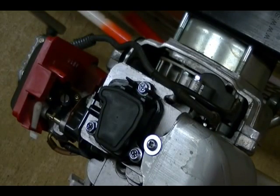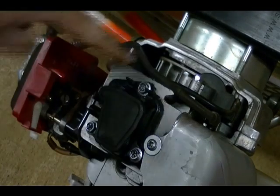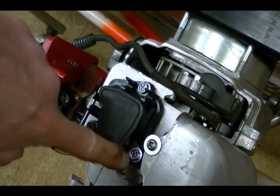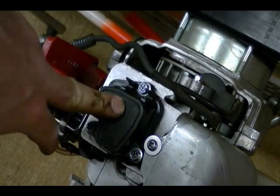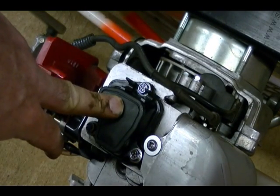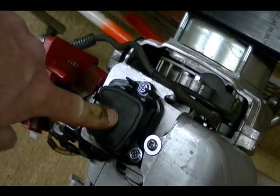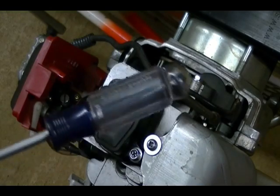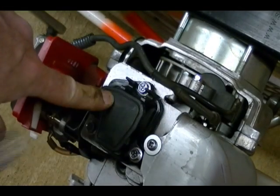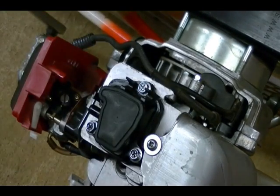Now I'm ready to remove the valve cover. It's held on by three bolts — all 8mm. This bolt here is shorter than the other two, so when you reassemble it, make sure the short bolt goes in this position. It's always a good idea to wipe the area down before removing the cover to lessen the chance of dirt dropping into the engine. After you get the bolts out, sometimes the cover will stick. Use the end of a plastic screwdriver and lightly tap it. Once it breaks free, the tone of the tapping noise will change and you can just lift the cover off.